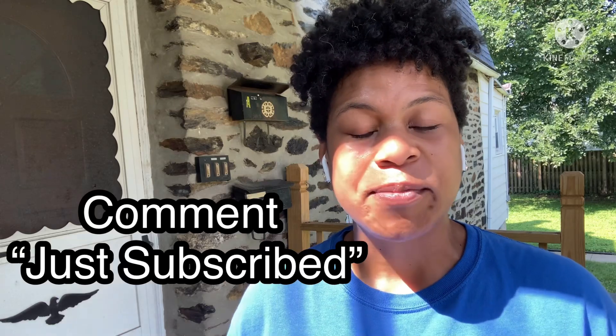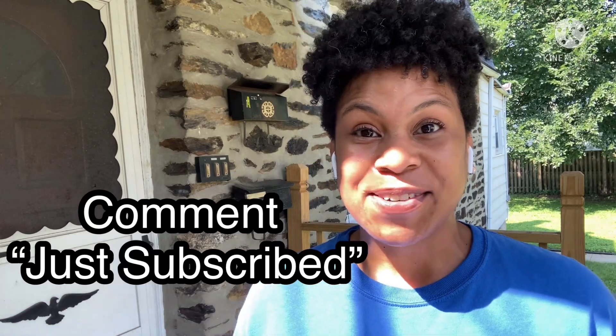Leave me a comment and let me know that you've just subscribed. I get so excited when I see a new subscriber, and I would love to share that joy and excitement with you individually in a reply, so please leave me a message.